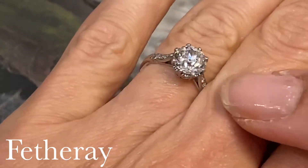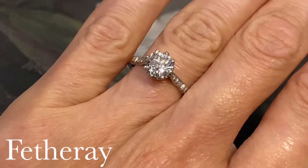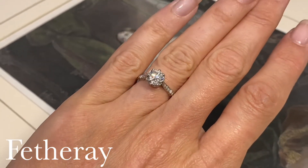It's a lovely size on the hand and quite an impressive display with three extra little sparkles to the shoulder, and it's in a lovely simple platinum mount.